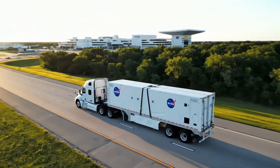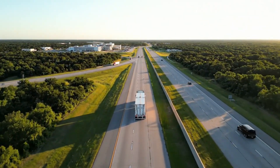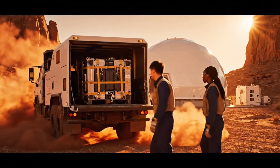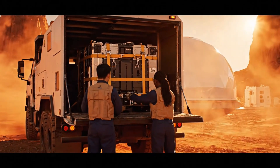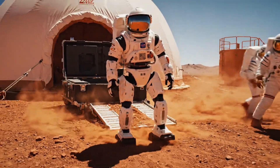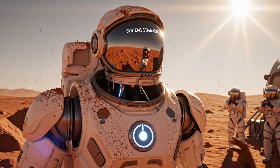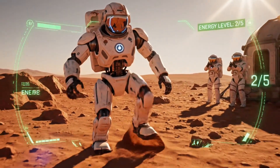Where is the final test? A simulated Mars habitat. Unloading. Is walking here harder than the lab? Much harder. The sand shifts under the feet.